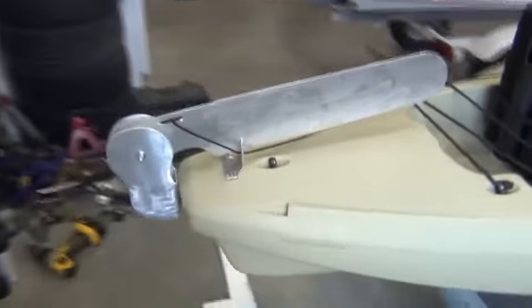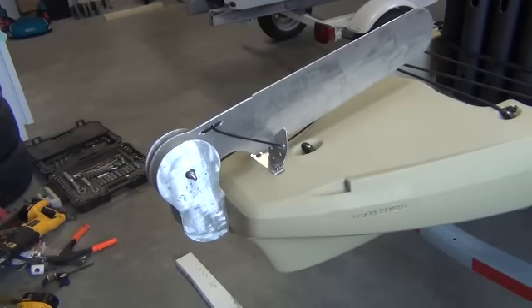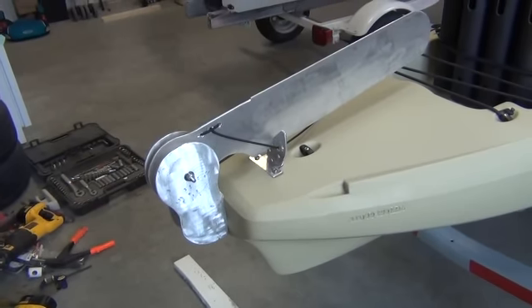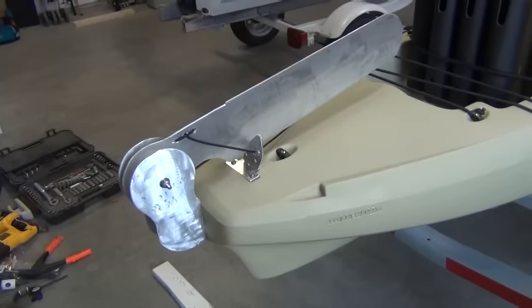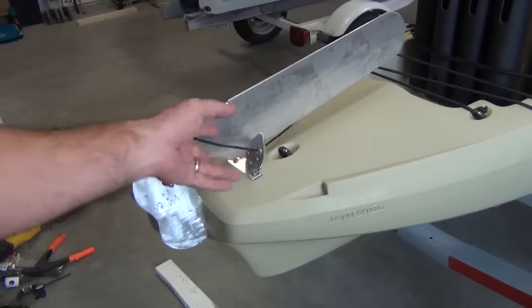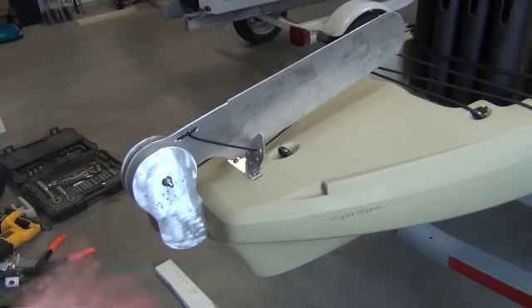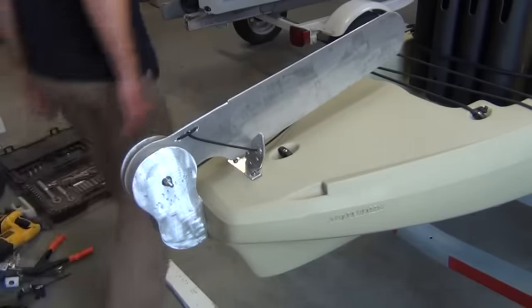Just in case you're curious, I've got about 27 bucks in this whole deal. The piece of aluminum was of course the most expensive — that one foot by two foot piece was 25 bucks because they had to cut it out of a big sheet, so there's a little cut charge. The stainless steel quarter-inch bolt running through it was a couple bucks. Everything else I already had — the paracord and everything else. So yeah, about 26, 27 bucks in this whole deal.